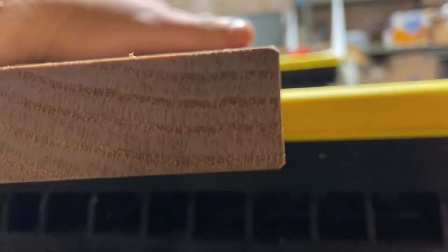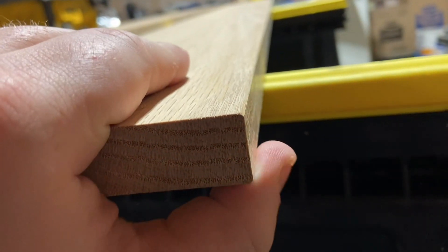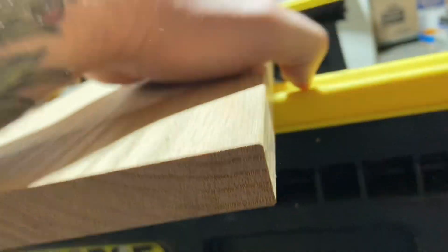I just gave the edges a little chamfer. I'm not a huge fan of large chamfers, but just something to break the edge so you don't cut yourself.